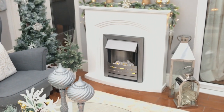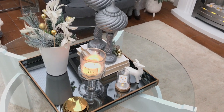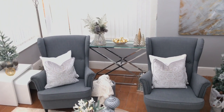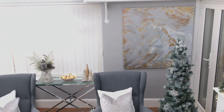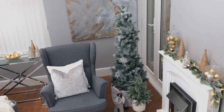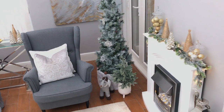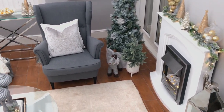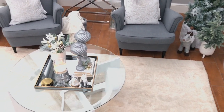On my coffee table I kept it really simple — there's a DIY project I made on one side, two sculptures, some candles, and Christmas picks in a vase. I love the way this room looks — very festive but also very mellow at the same time. I wanted to keep it really simple and clean in here. I think I've also done a video of the mantelpiece which I'll link in the end card. Thank you so much for watching, I appreciate you stopping by — please don't forget to subscribe if you are new, and I will see you in the next one!